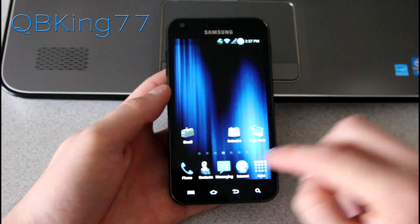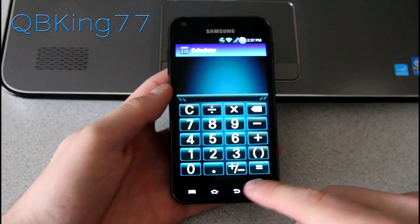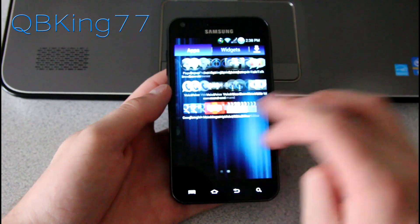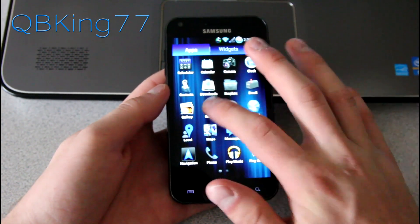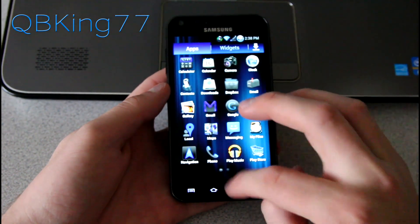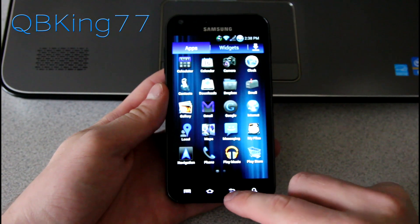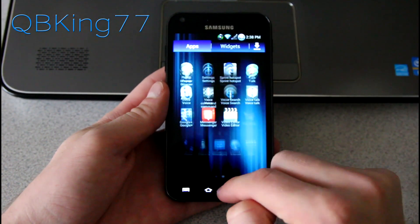It does have various inverted applications. I believe the Play Store is inverted, the calculator has a nice theme to it, Google Talk is inverted, and Gmail might be inverted as well. Since those are inverted, it definitely gives a more dark look that goes very well with this specific theme, and of course those icons are themed.